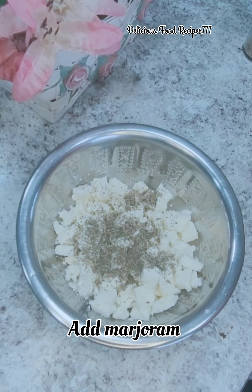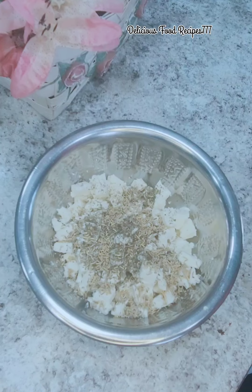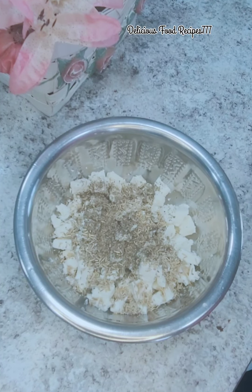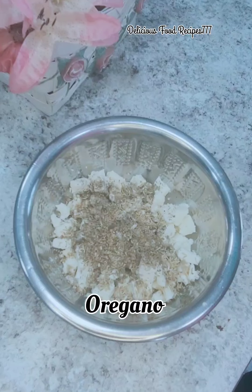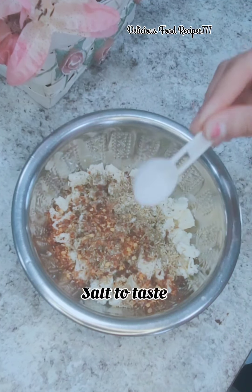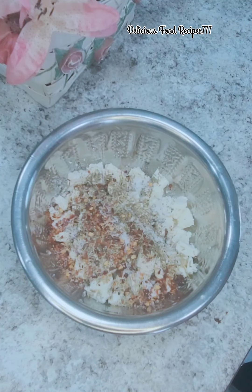I am going to add some spices in the pan, and I am going to mix it slowly.